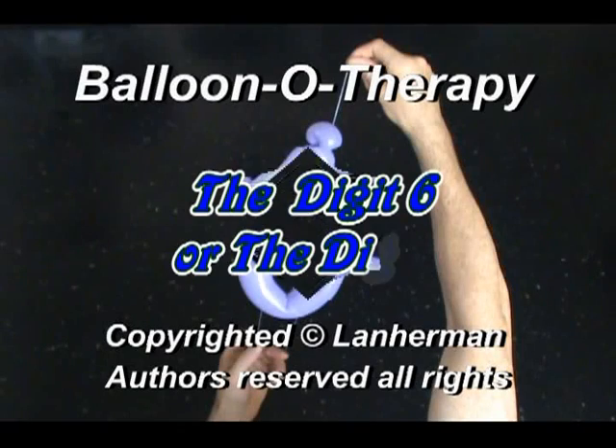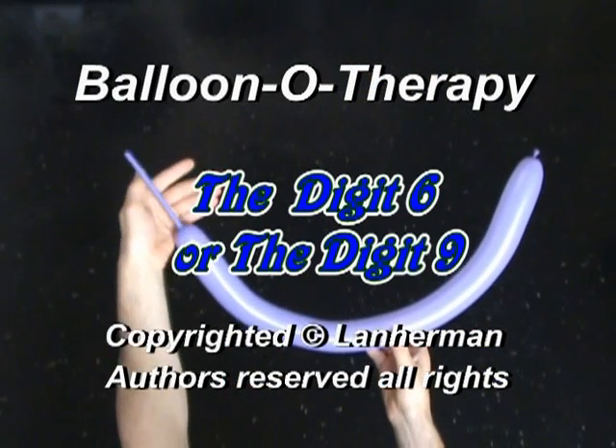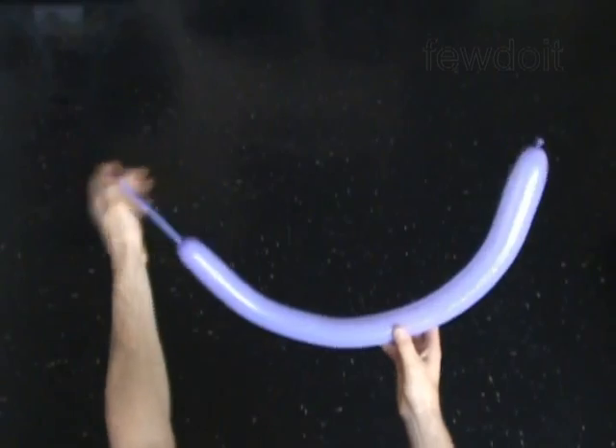Hello. We are going to make the digit 6 or digit 9. Inflate a balloon leaving a 5-inch flat tail.